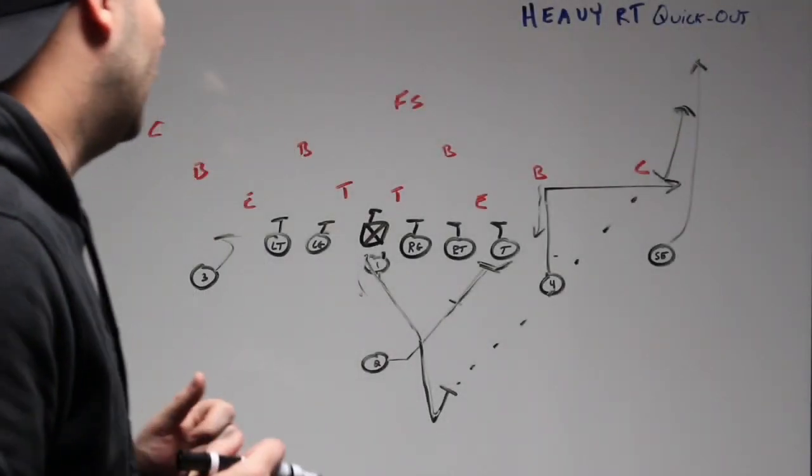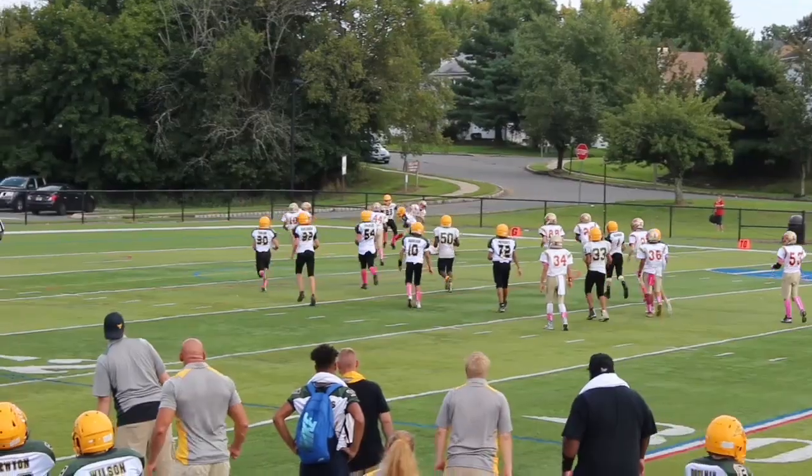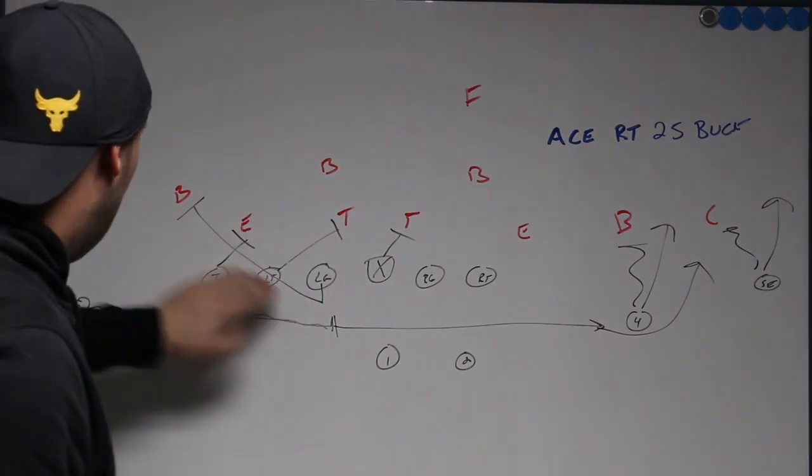We want him to plant and we want him to hit the quick out. He's kicking out. So down block, down block, pull, kick out.